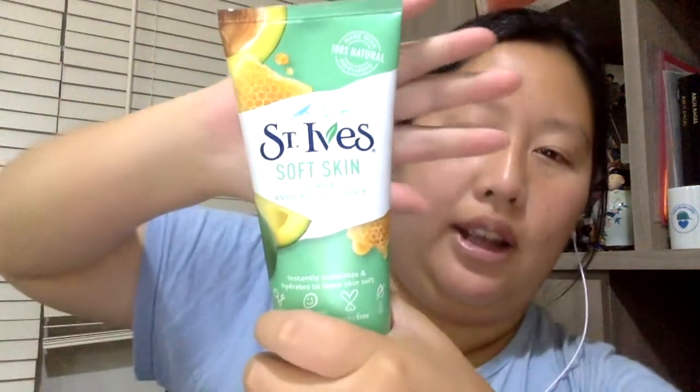The next thing I got is this scrub — which I think is a face wash, or maybe I got the wrong thing. But I know this is face wash. The face wash is from St. Ives — can you see it? It's avocado and honey.